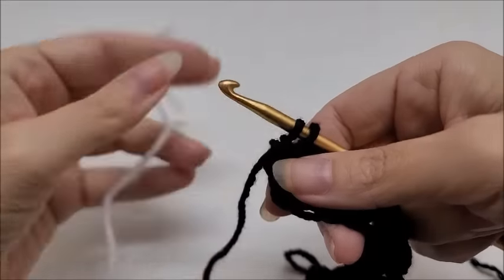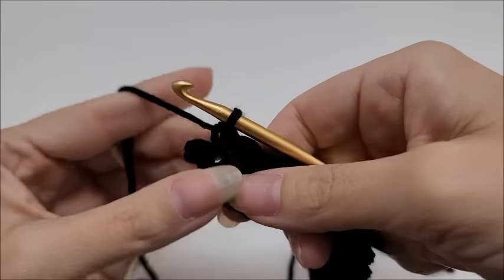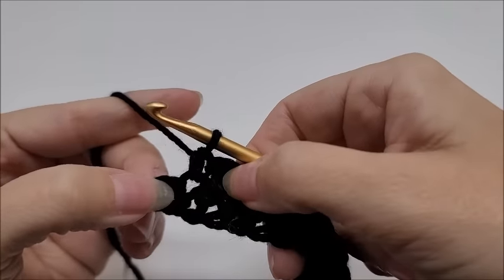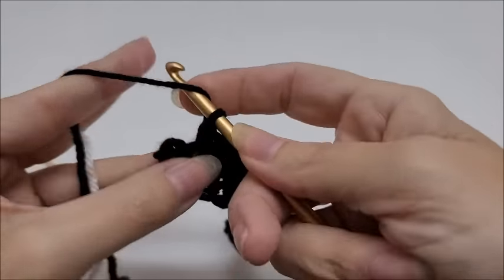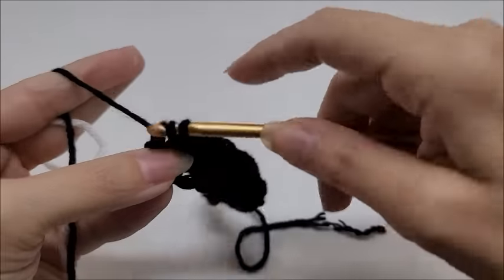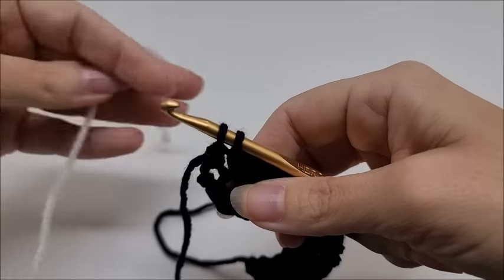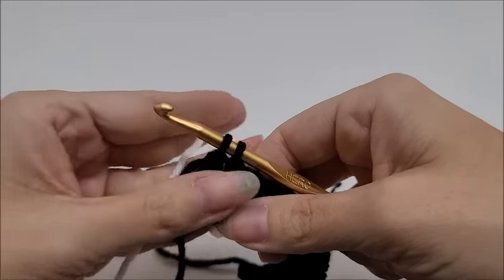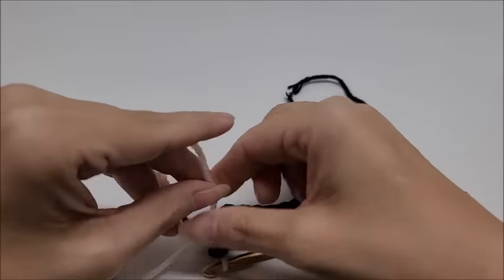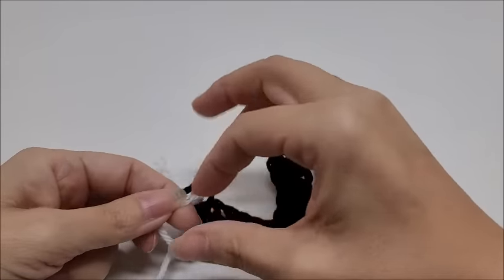Now we're going to do a color change. I'm going to bring in my white. Your last stitch should always be a double crochet at the end of row two. Go ahead and yarn over, go into that last stitch and draw up a loop, yarn over and go through the first two loops, then switch colors — pull your other color through the final two loops on your hook. Flip this and do a little knot so it doesn't slip away.